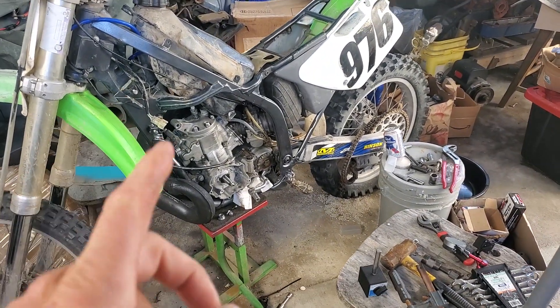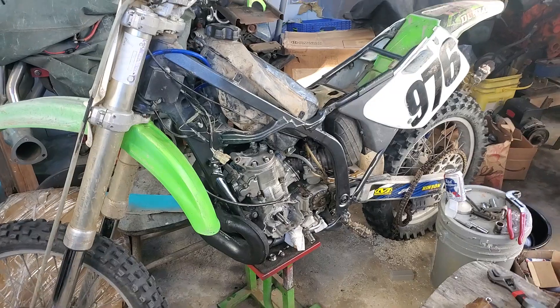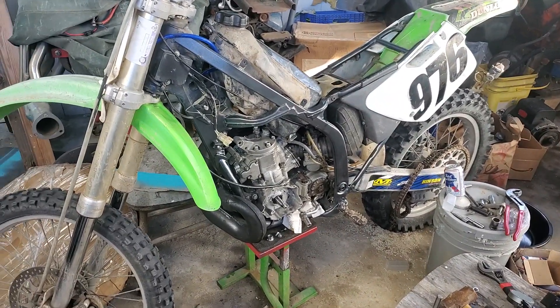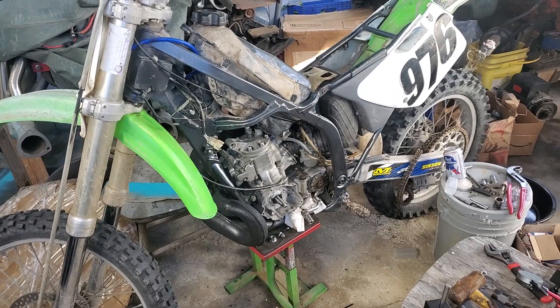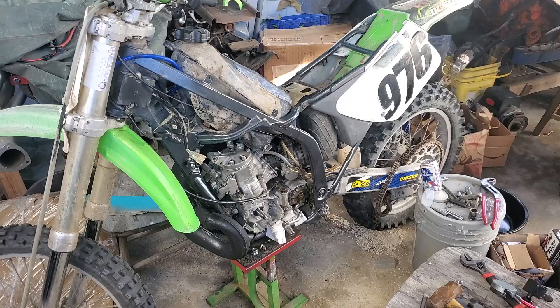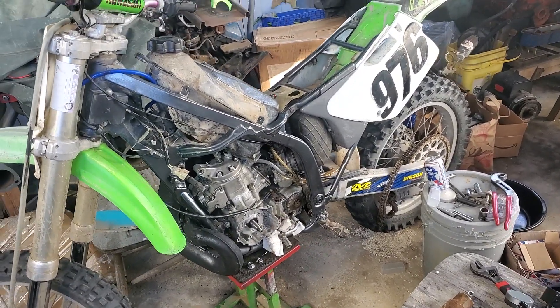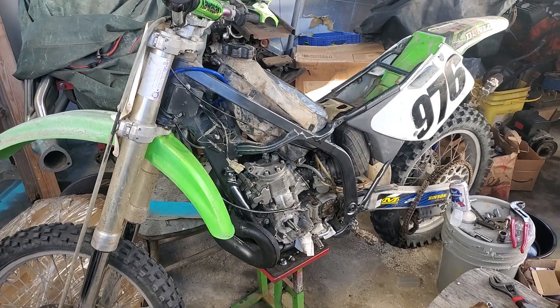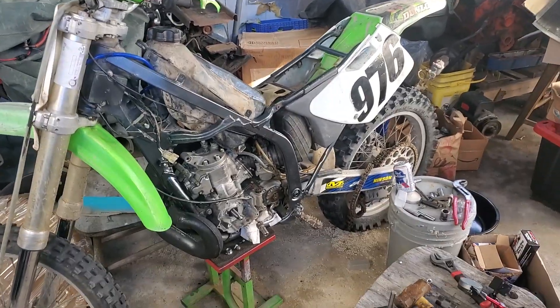We bought this bike about three years ago — this is the wife's bike. It's been working perfectly until last month when we were in the desert. First it just ran away, revved at like 10 billion RPMs despite the fuel being shut off and pulling the plug wire. Then we got it running again for 15 minutes perfectly, and then just dead — nothing.